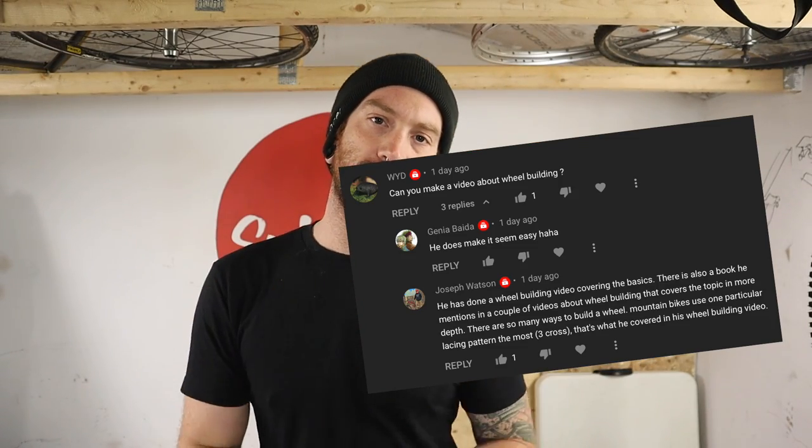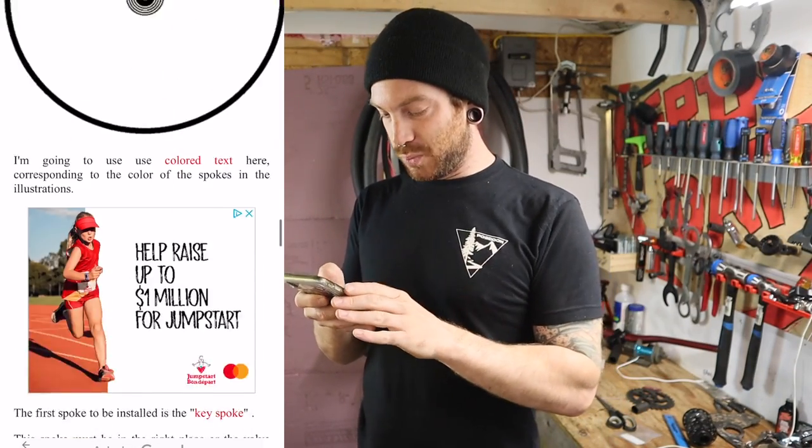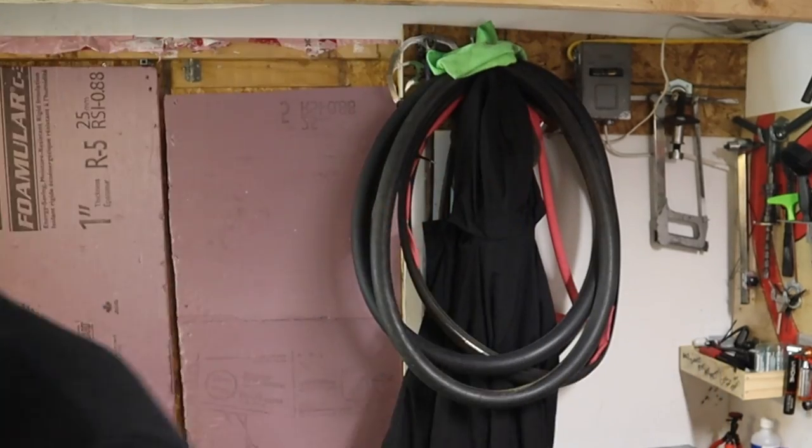Yesterday's upload I built a wheel and rode a bike — it's a fun video you should go watch it. But this string of comments has made me realize how much I take for granted the fact that I have wheel building skills. In my mind it feels like something anyone could do, and I stand behind that — but going back to the Sheldon Brown wheel building article, even I thought 'I don't think I can do this.'